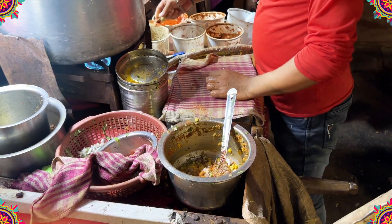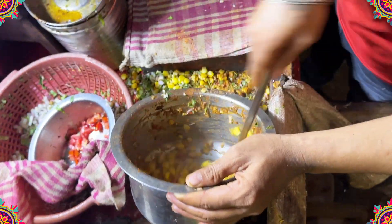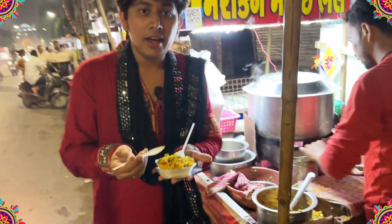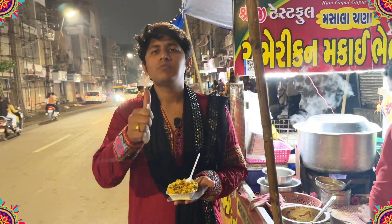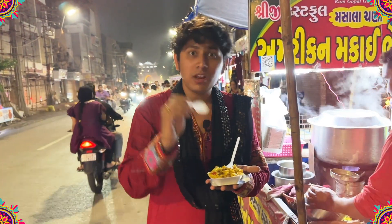The best thing about this bhel is that it is super healthy. And after this, you might have no problem. So if you are very health conscious, this is going to help you a lot after Garba. Here I have the corn chaat — one of the best and healthiest options after Garba.